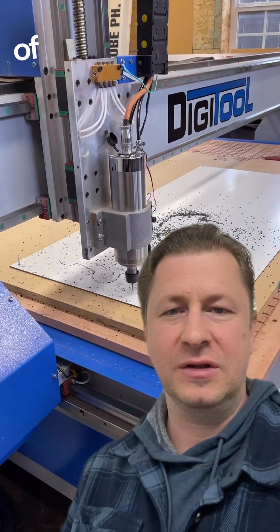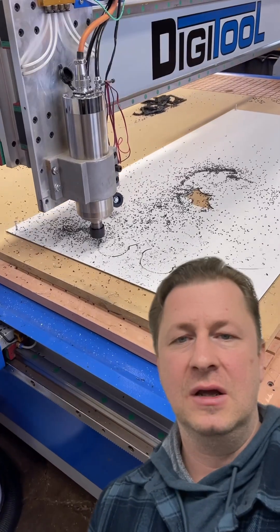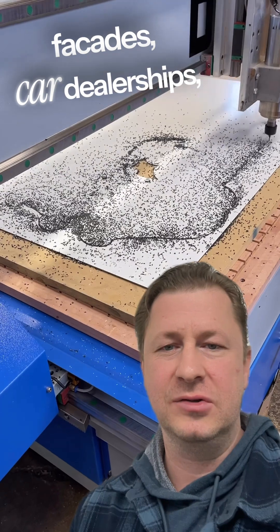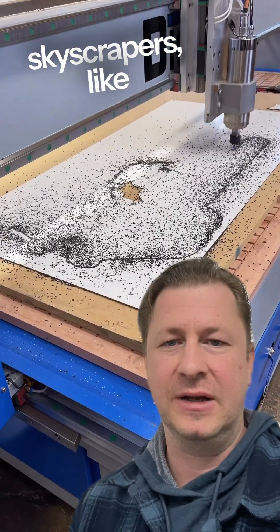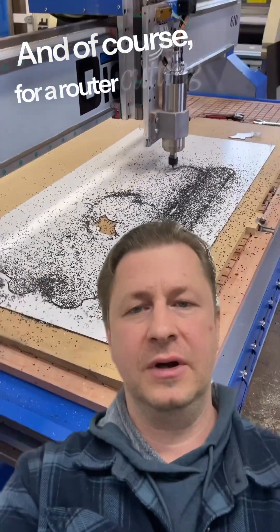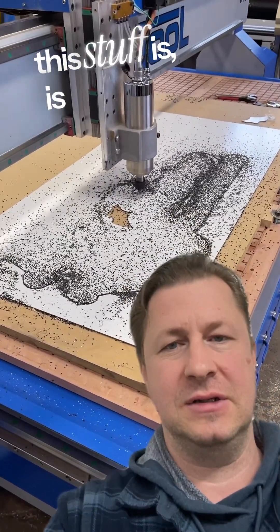They use it for all sorts of things in the sign industry. It's also used a lot in building facades, car dealerships, skyscrapers — all sorts of architectural uses. And of course, for a router, cutting this stuff is nothing.